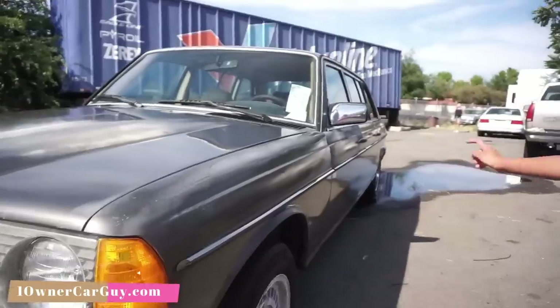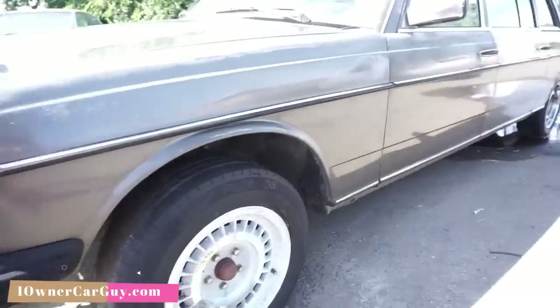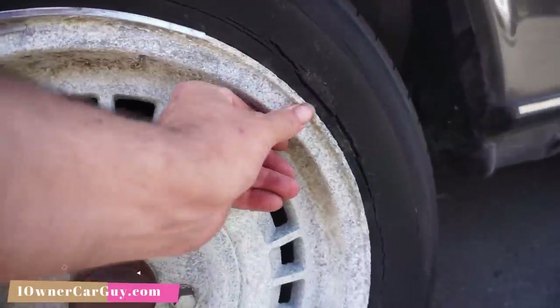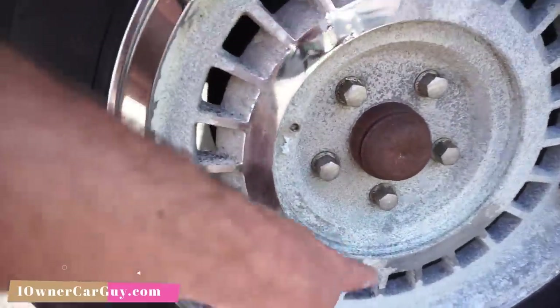Wheels — you can see what's happening. They corroded around here. It needs to be sanded down, ground down, sandblasted.